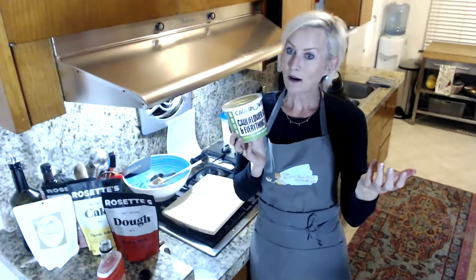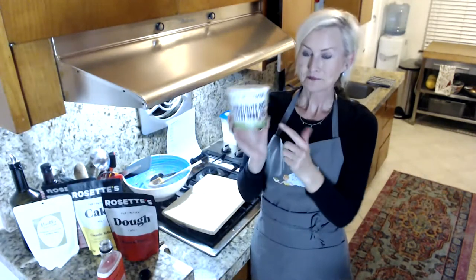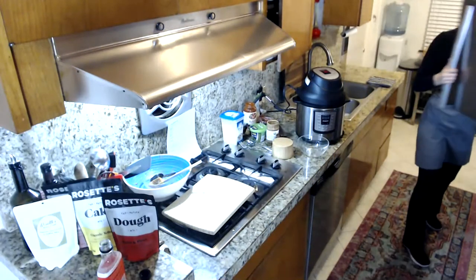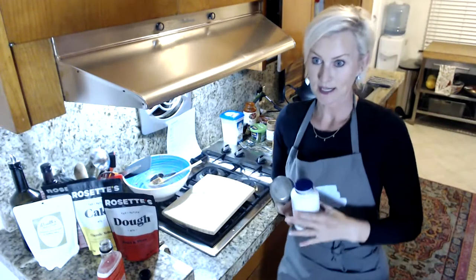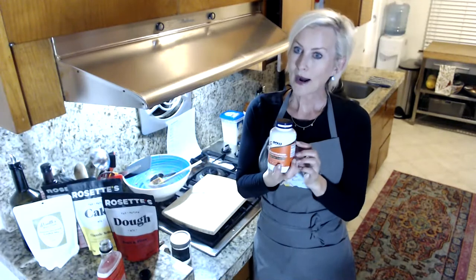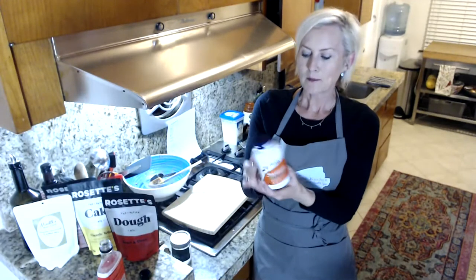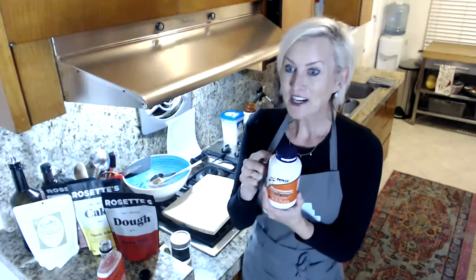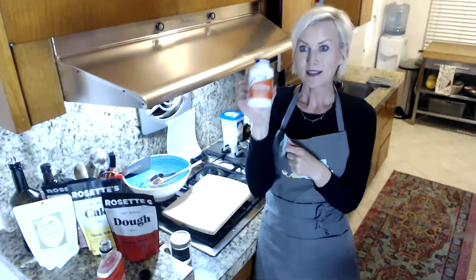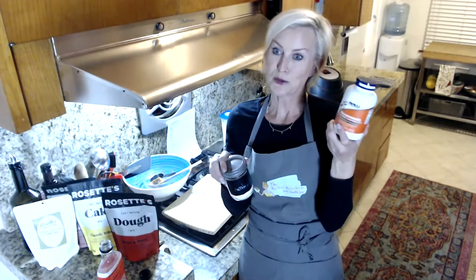I also wanted to talk about glucomannan, which is konjac flour or konjac root. You know how I always use xanthan gum as a thickener? Well, I used glucomannan on my pot roast and it worked really well without making the gravy slimy. It comes in powder form and looks like a supplement. It could be a great option for gravies, soups, and pot roasts, and I'll be playing with it more.